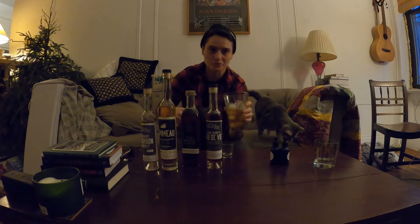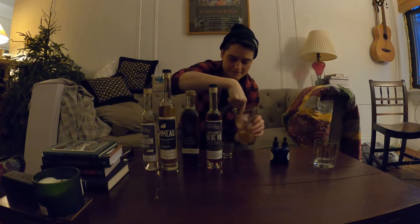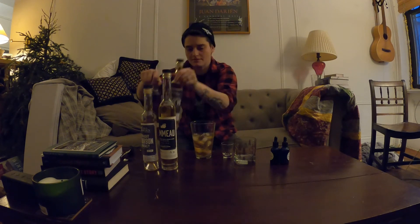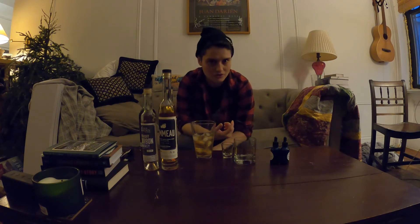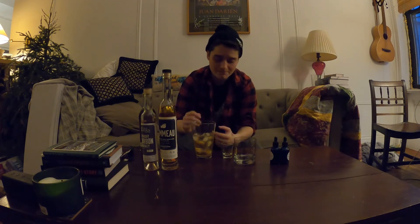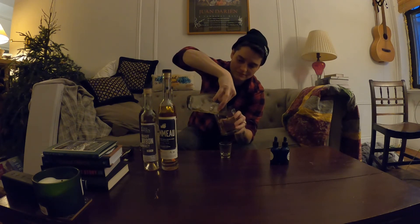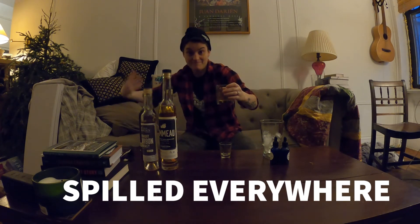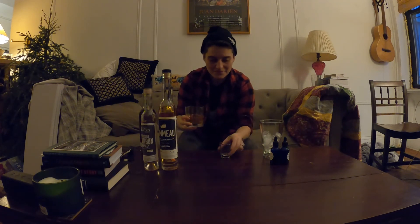Then we're going to stir it. I don't have a big swizzle stick or anything, so I'm just going to do it with my hand. And I don't have a strainer — you don't need any of those things to do a simple cocktail, but they make it a little bit easier. So I'm just going to do this. Cold Garden Manhattan.